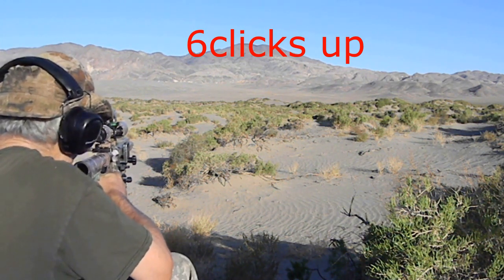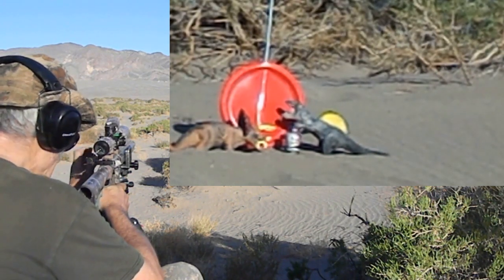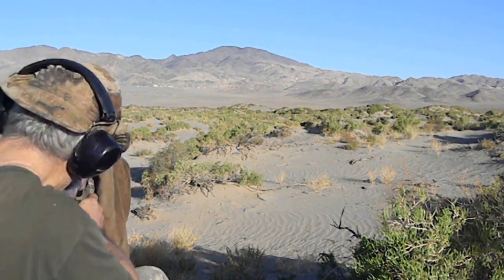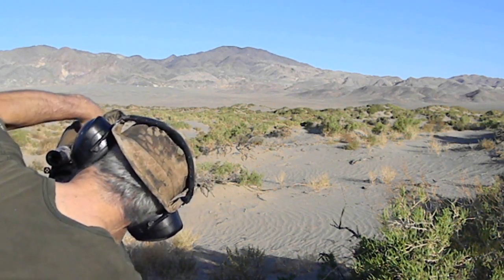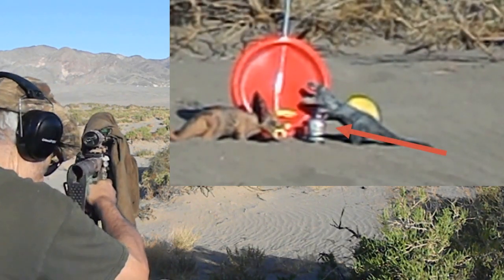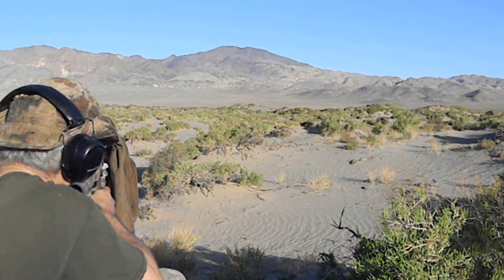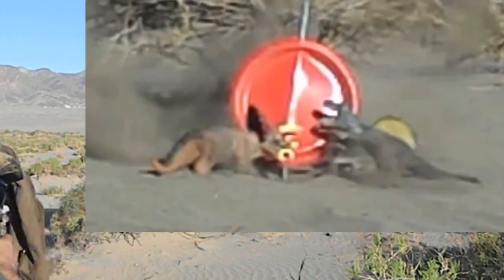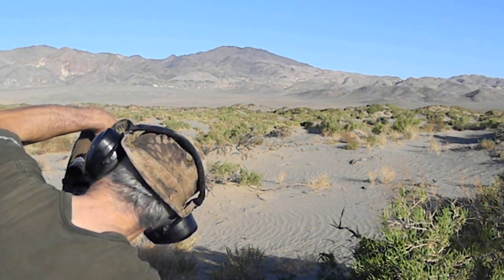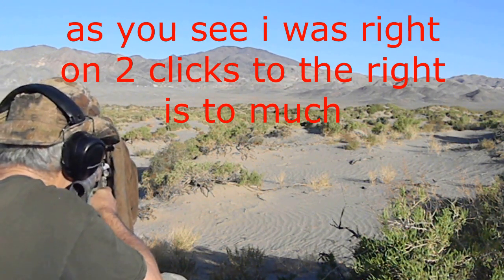We're going to try that again. Going to hold about that same position, about a mil over. That was high to the right. What I'm going to do — I'm going to go ahead and take a couple clicks to the left. Right about there. Look at that, we're doing good. See if I can hold that. Just to the left — I could have gone a couple extra clicks. We're going to go two clicks to the right, try to hold that. Looks like we're still a little bit to the left.